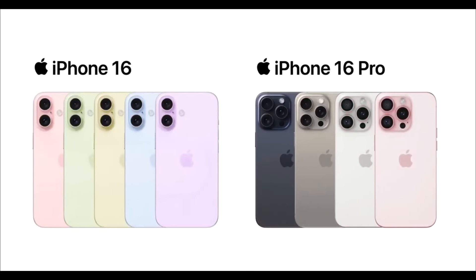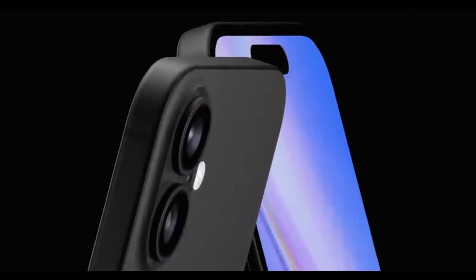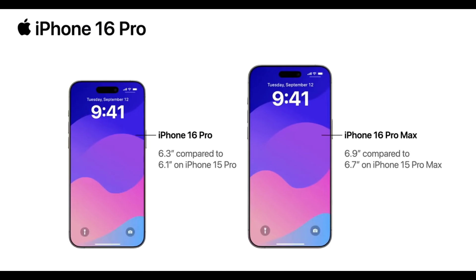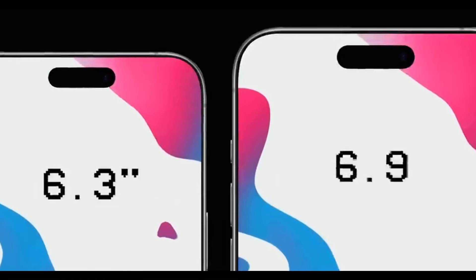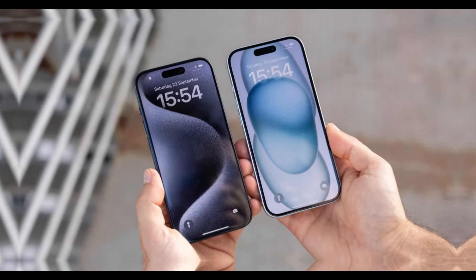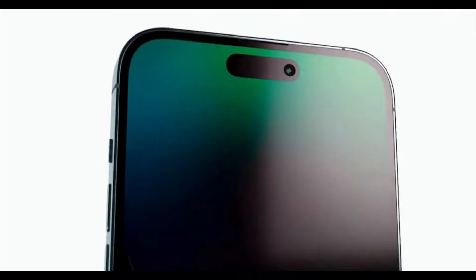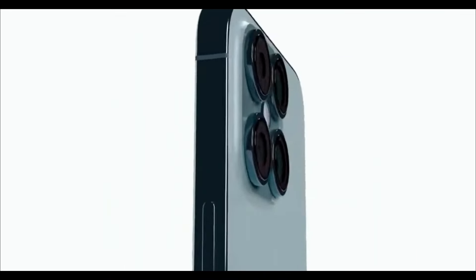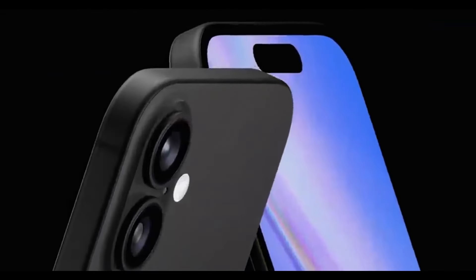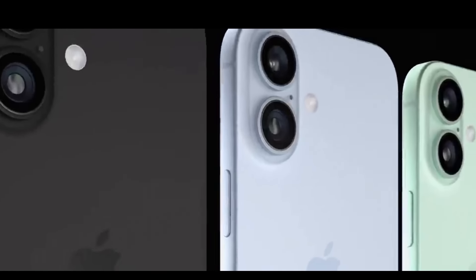The iPhone 16 Pro and iPhone 16 Pro Max are expected to have larger display sizes. According to multiple sources, the iPhone 16 Pro will have a display that's 6.2 inches, rounded to 6.3, while the iPhone 16 Pro Max is expected to have a display that's 6.85 inches, rounded to 6.9. With the increase in display size, the dimensions of the iPhone body will also increase. Both models are expected to be taller and wider than the iPhone 15 Pro models, and while thickness will remain the same, the weight will increase slightly due to the larger size.